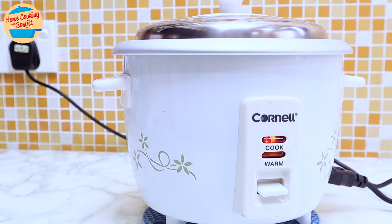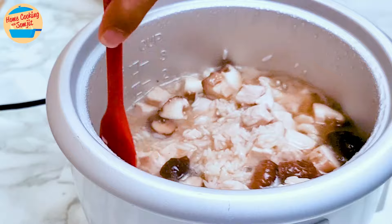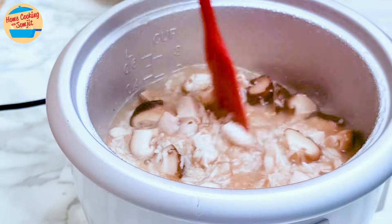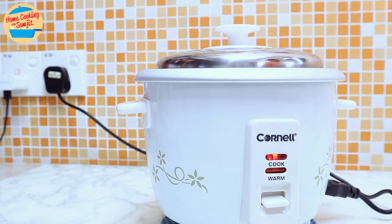It takes about 20 minutes to finish. After about 15 minutes, open the cover — the water is starting to dry up. Most of the ingredients tend to float, so they are on top. Stir gently to push the chicken and mushroom down for even cooking, then cover the pot and continue until cooked.